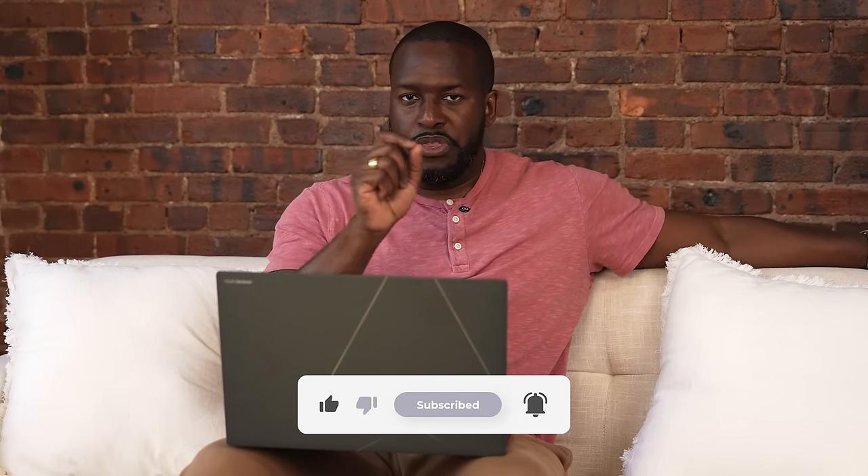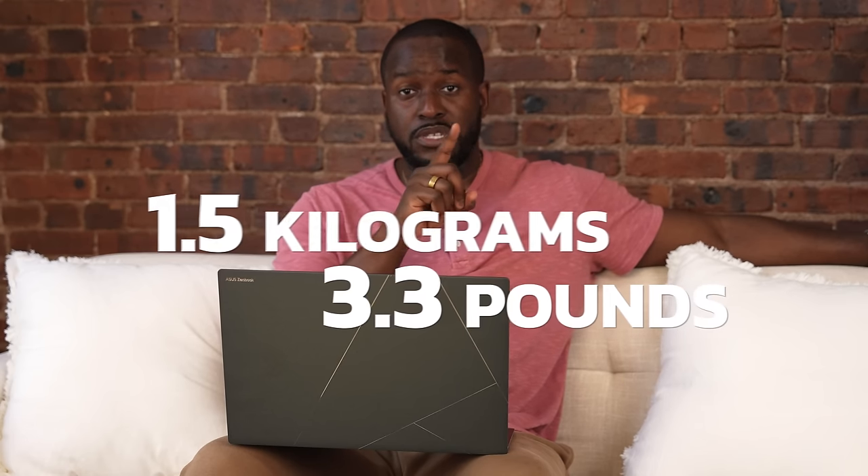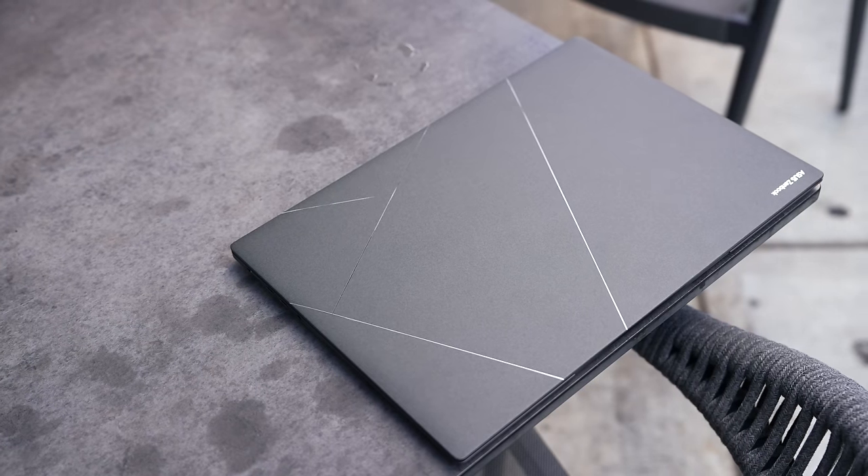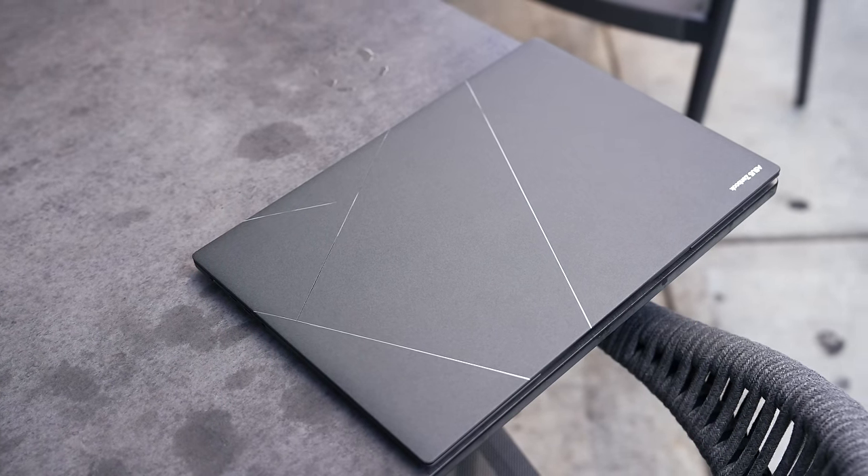Now, the weight of this laptop — I mentioned how thin it was but not how light it is. It's 1.5 kilograms, which is super light, or about three pounds as you can see on screen. That's a solid size for something like this, especially a 16-inch laptop.